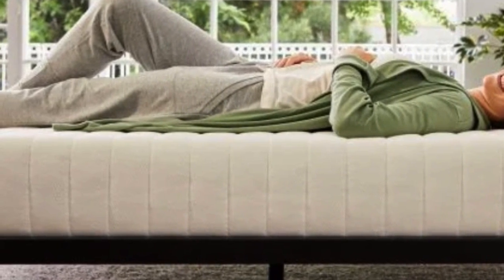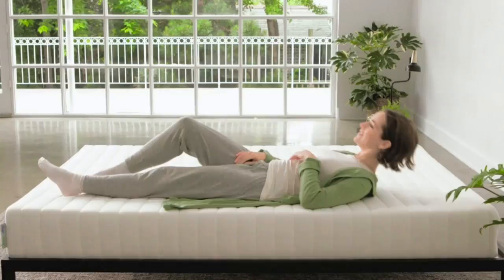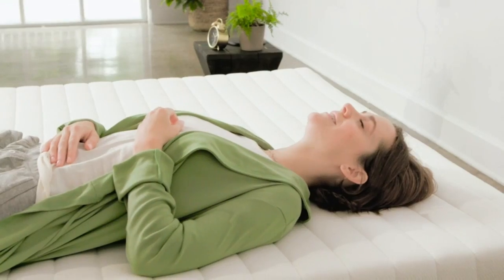We still recommend using a waterproof mattress pad or protector over this topper if pets or kids share your bed, though, since the optional cover isn't waterproof.